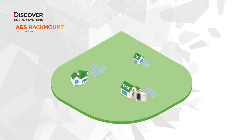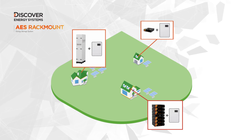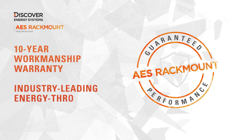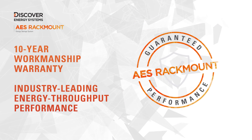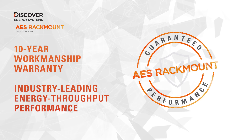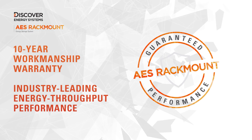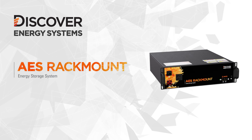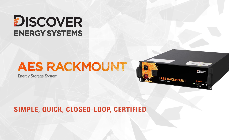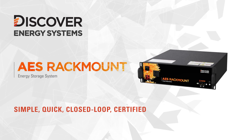Indoors or outdoors, AES Rackmount is the ultimate energy storage solution for your client's home. Discover guarantees AES Rackmount with both a 10-year workmanship warranty and an industry-leading energy throughput performance guarantee. AES Rackmount is the simple, quick, closed loop, certified energy storage system for residential solar professionals.